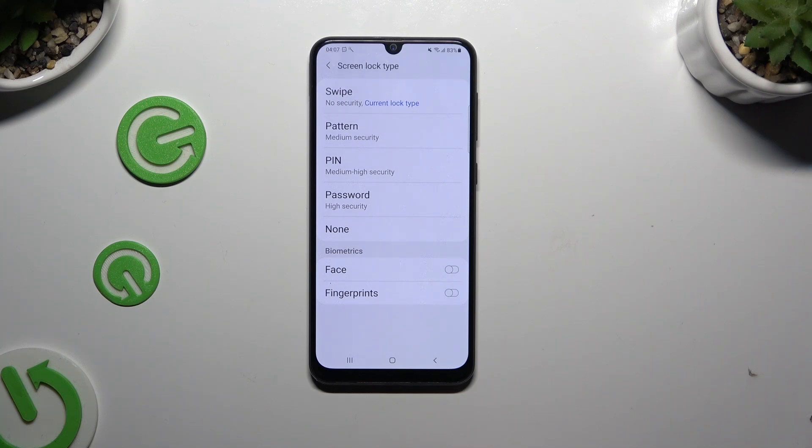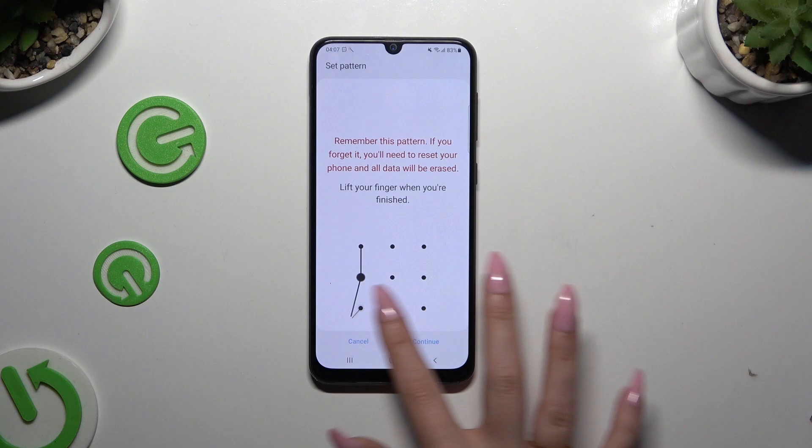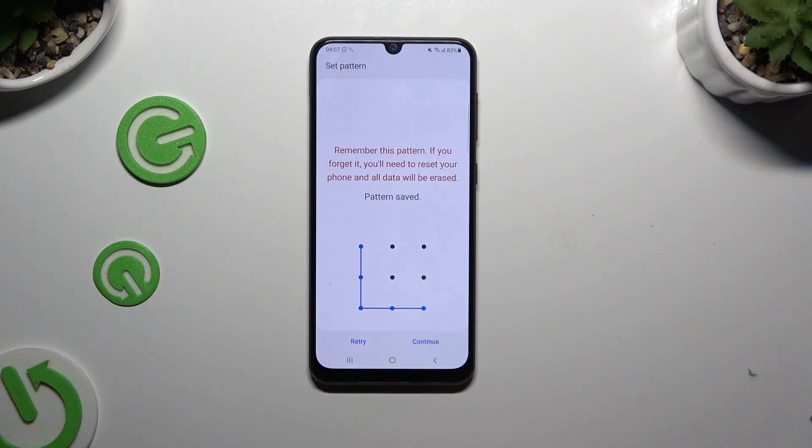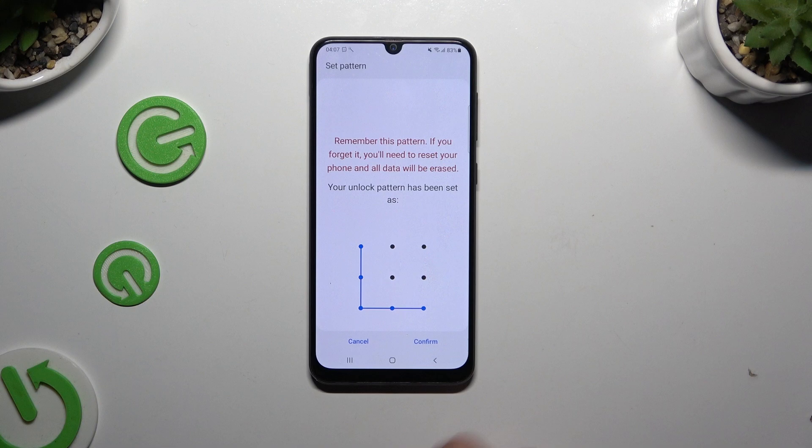Your options are Pattern, PIN, or Password. Now create it, hit Continue at the bottom right corner, and repeat it to confirm it. Then select Confirm.